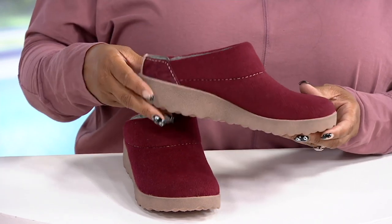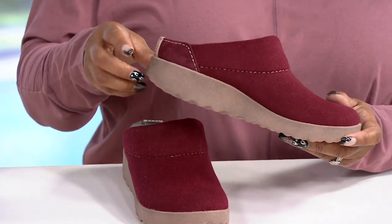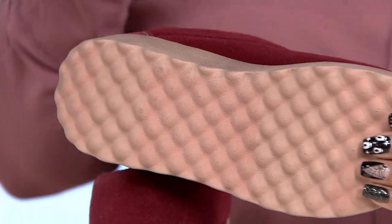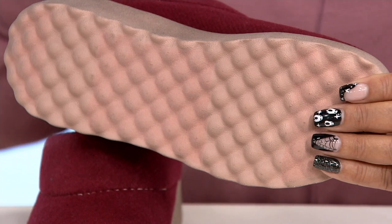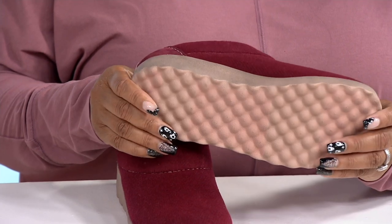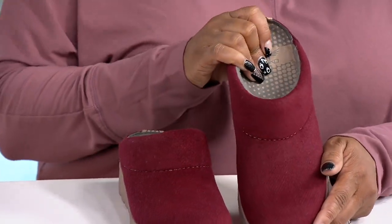Look at this outsole — it's about an inch and a third, so it gives you a nice little lift. But look at that traction on the bottom — that's going to make sure you're not slipping and sliding. A lot of times people don't like mules because they feel like they're sliding everywhere; you don't have to worry about that with these. They are super comfortable and really just adorable.